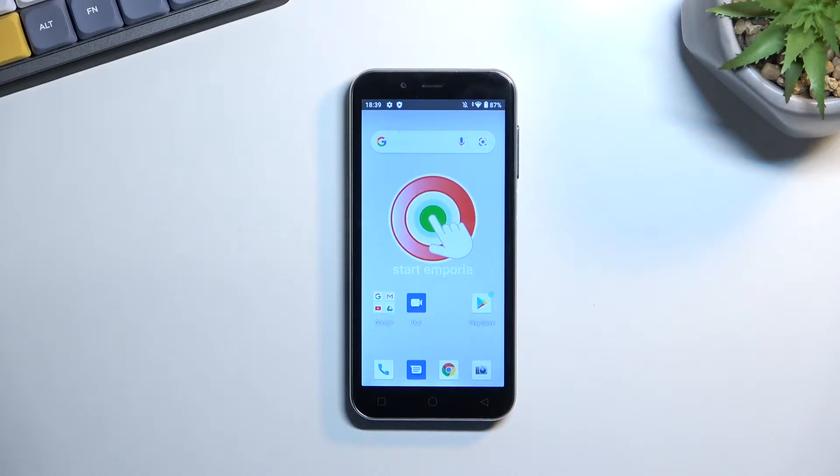Welcome. This is an Emporia Smart 4 and today I'll show you how we can hard reset this device through settings.